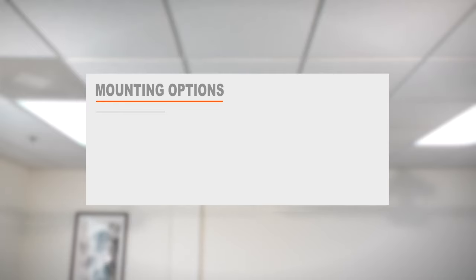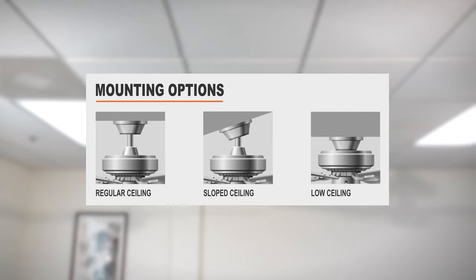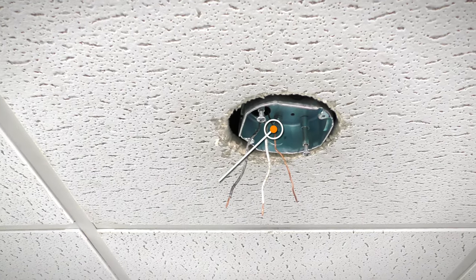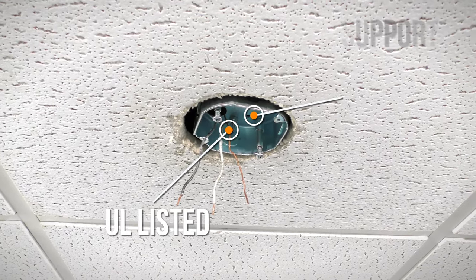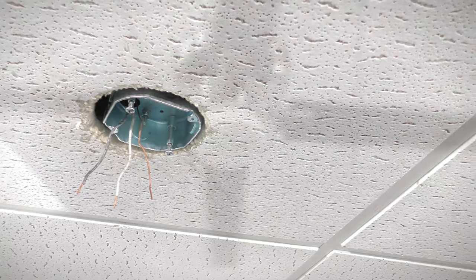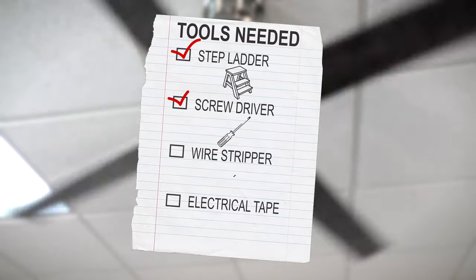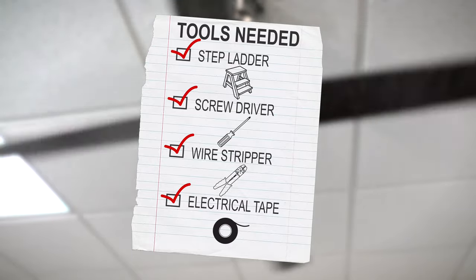The fan can be installed on regular ceilings, ceilings with a maximum slope of 18 degrees, or low ceilings. To install the fan, you will need a UL listed outlet box rated for fan support of up to 35 pounds. You will also need a stepladder, screwdriver, wire stripper, and electrical tape.